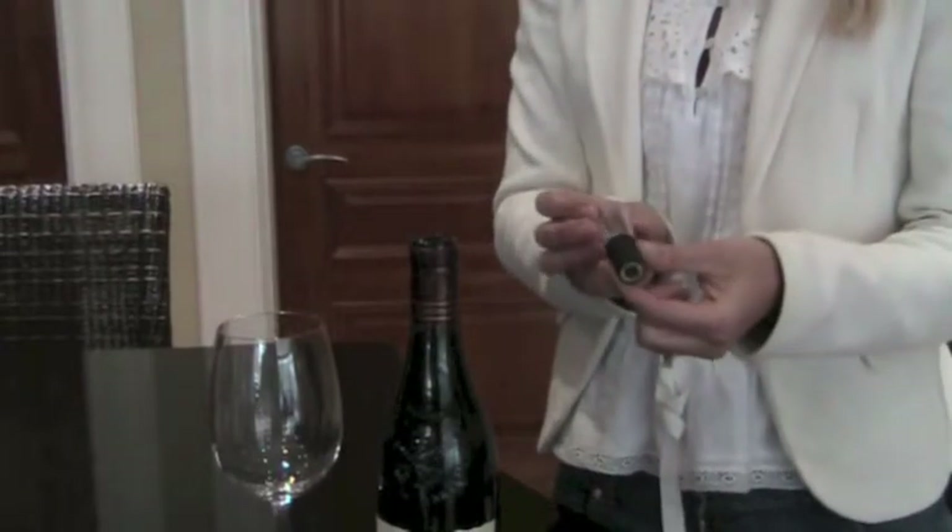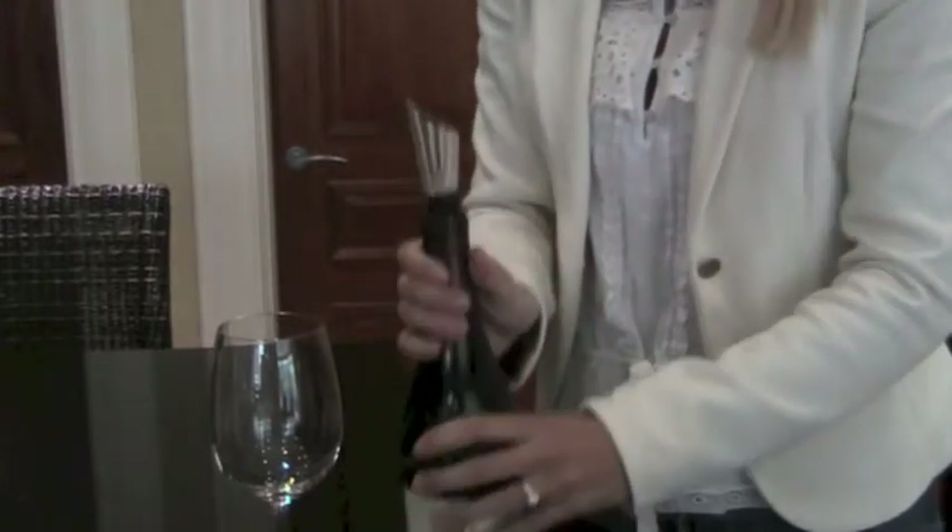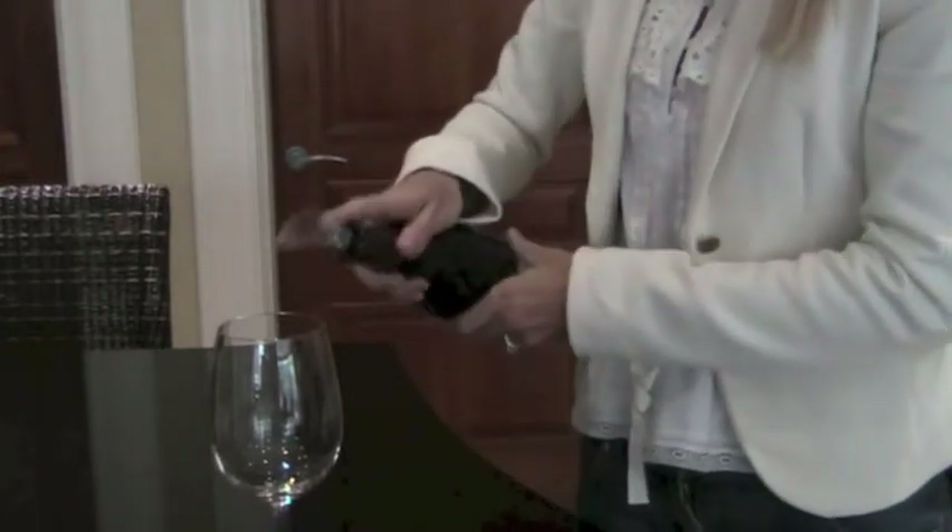Now I am going to demonstrate the pourer, which is a non-drip pourer and also oxidates the wine.